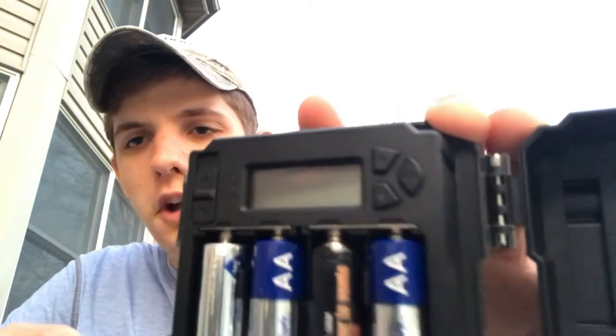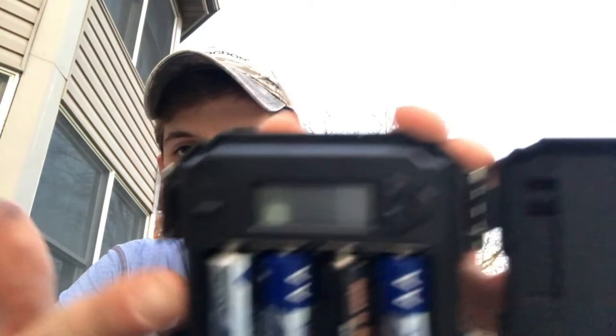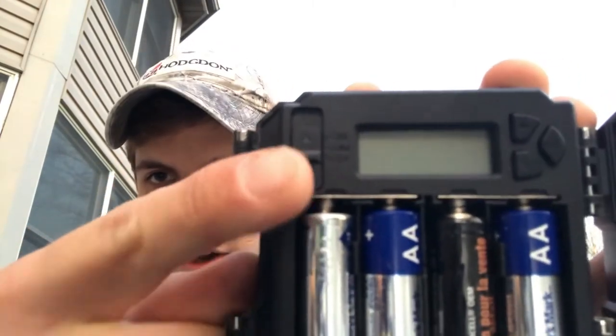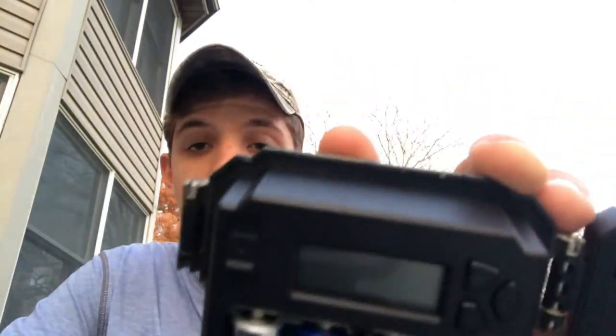Alright, so when you open it up it looks pretty normal, pretty simple. Just place your 4 AA batteries. And then there's an on, a setup, and an off switch. And then these are just your controls over here. Pretty simple setup to start.